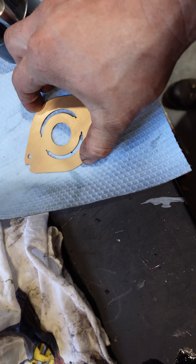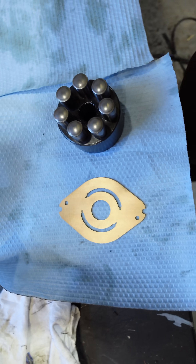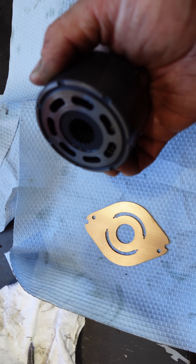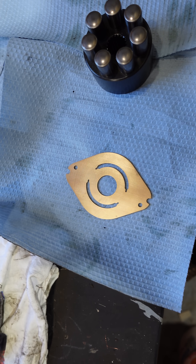This is a swashplate back from the machine shop and as you can see it is absolutely perfect. If there are any lines on there — whether you can feel them or not — the oil will bypass. It has to transfer oil from those holes through those slits, and if there's a groove in there the oil will leak off and your hydrostat will not work.